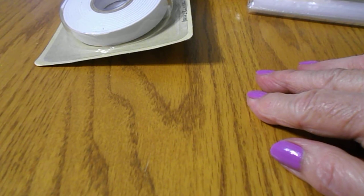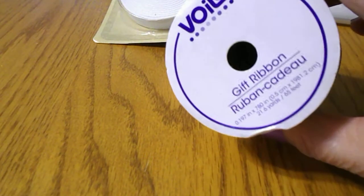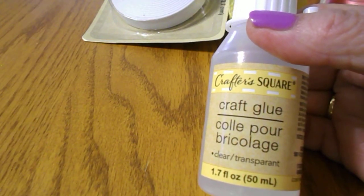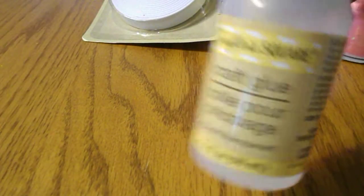I've never made a shaker card before so I thought this tape would come in handy. I also got some ribbon — this is yellow, and then I got pink. I have never tried their glue so I'm going to try this and see if it works. It has a small lid on top here, so I hope it works. If any of you have tried it, let me know how you like it.